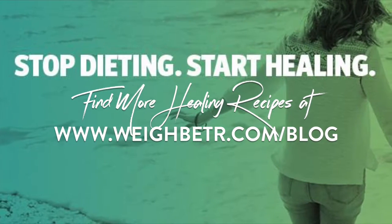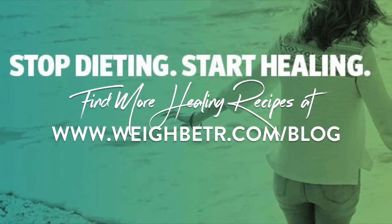Stop dieting and start healing. Find more healing recipes at waybetter.com/blog.